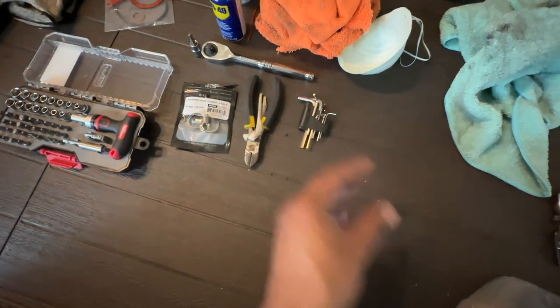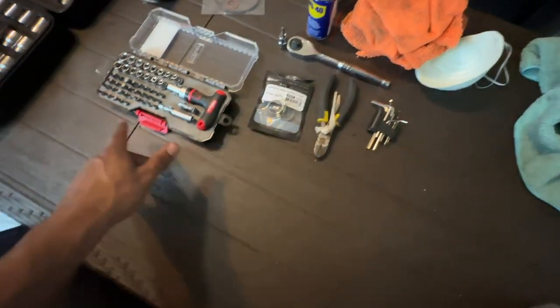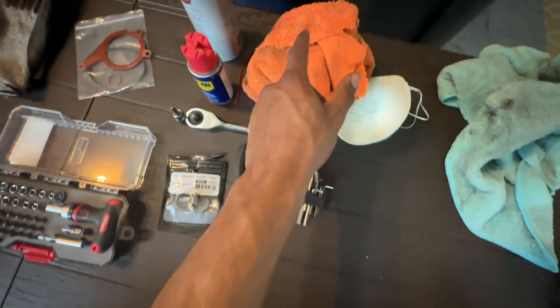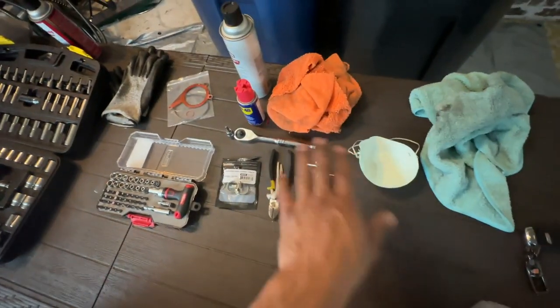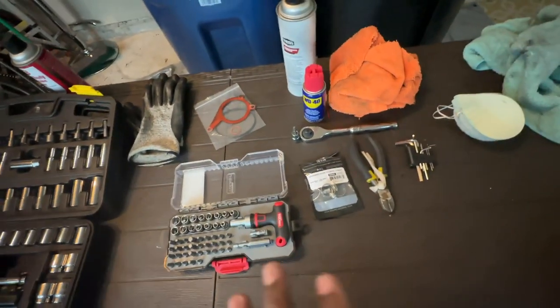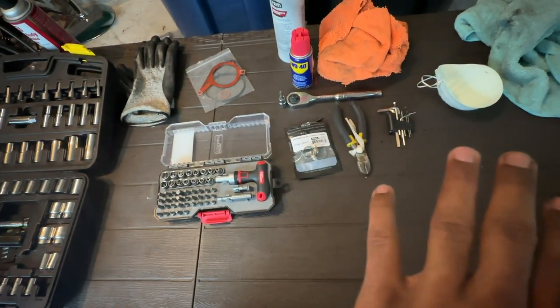Next you need your ratchet and ratchet attachments. I also use some allen wrenches to clean off the screws — make sure you clean the screws thoroughly so you don't strip them, because they're full of grease and oil and can easily strip since they're T30 torx bit screws. Be cautious of that. Next you need some towels — it's a very messy job — and of course a mask, since brake cleaner chemicals are not something you want to breathe in.